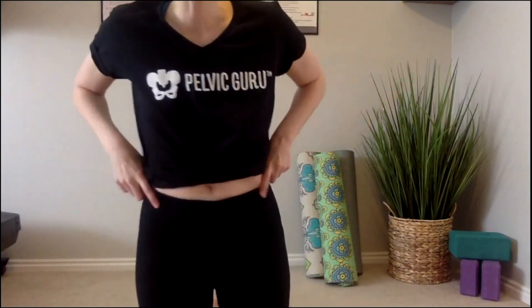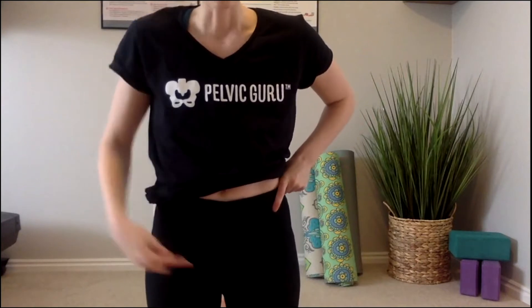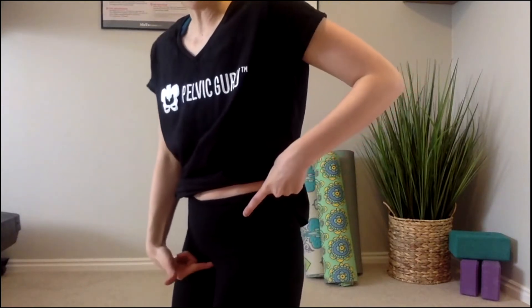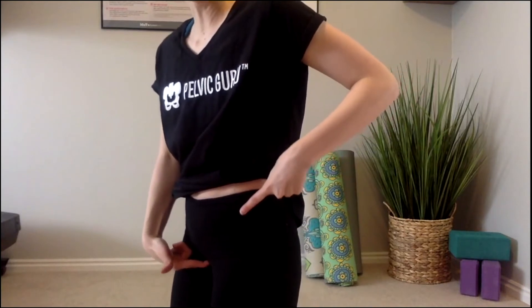To find your neutral pelvis, we are going to be using two points: your pubic bone and your hip bones — specifically your ASIS points right here — and then your pubic bone right here. These are the two points that you're going to be using to find your neutral pelvis.